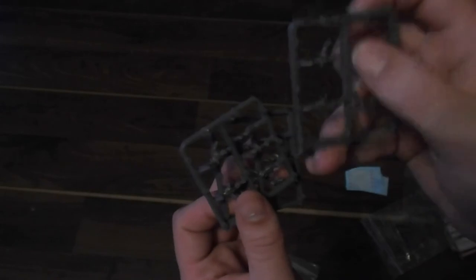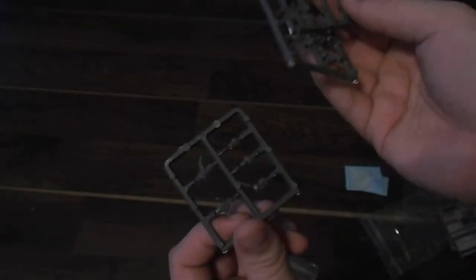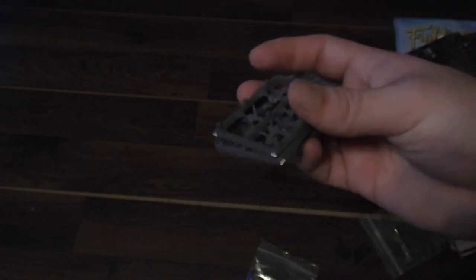So finally you have the little crewman sprues. These are for the M10 and they are also for the tank commanders. They're decently detailed — they're just like the late war guys; nothing really changed in that department. I like them, they're good, they do their job. Probably won't build them since I really don't like painting people at that scale.